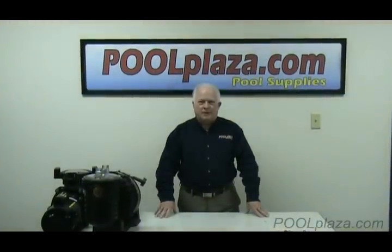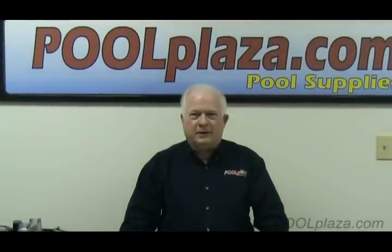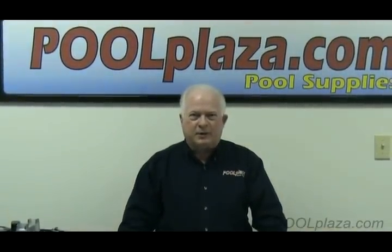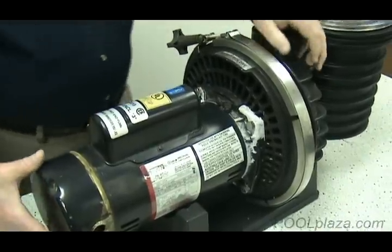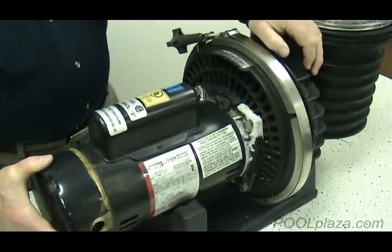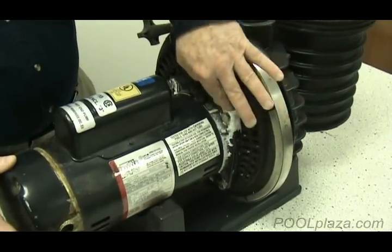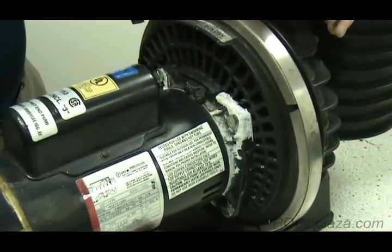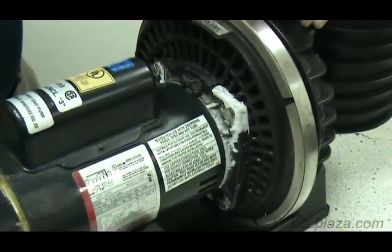We are at PoolPlaza.com and this video concerns how you identify the pump you have in order to purchase replacement and repair parts. This first pump that we're looking at is obviously an old one. You can see evidence of corrosion and material from the inside of the pump, and older pumps are sometimes hard to identify.